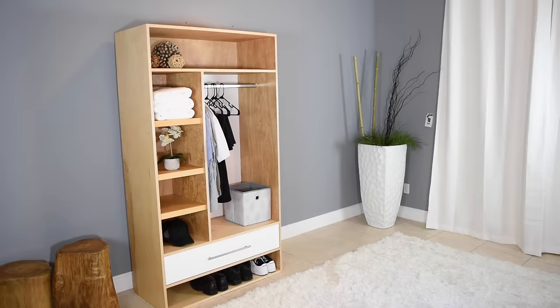We need some storage and I know just the guy to create it. I'm going to look around the shop and see what I have here, and I believe I have enough plywood to create one of these cool wardrobes that can be a multi-purpose thing. I know it's going to work for me, and hopefully it'll work for you guys as well.